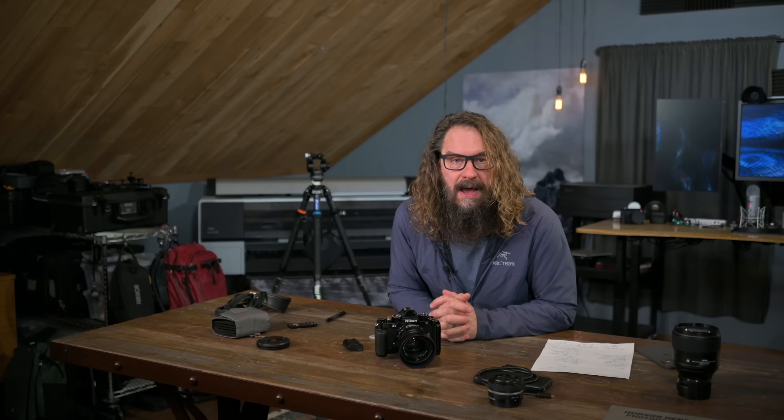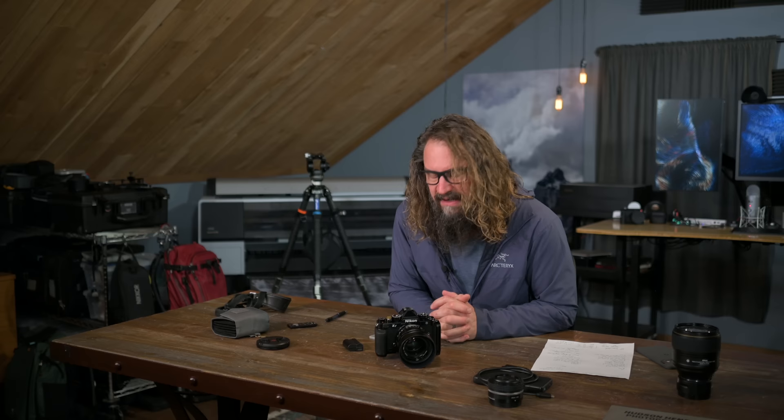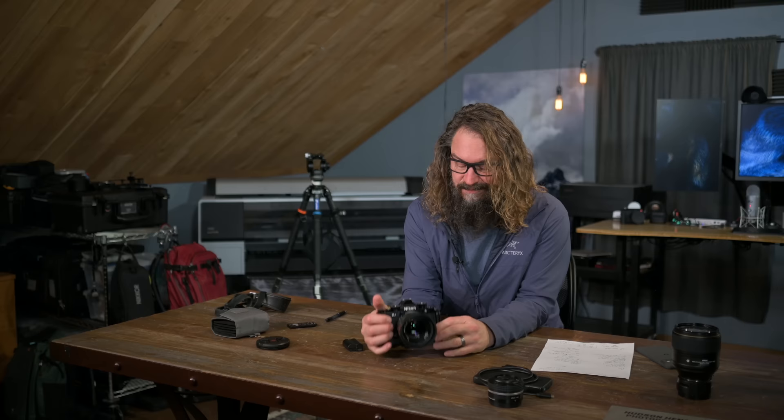I'm sure Nikon will be coming out with the cameras that you're all waiting for — it's just obviously going to be not this year. I can't wait to get them in my hands when they get here. But for right now, for those like me, this little guy is pretty sweet. Thanks so much for watching. I hope you're all staying safe, staying creative, enjoying the holiday season, good food, family time, and we'll see you next week.